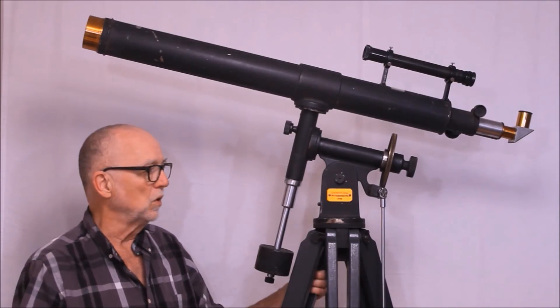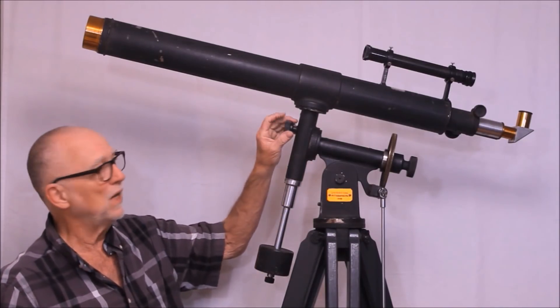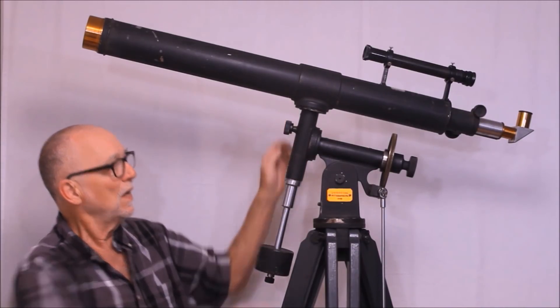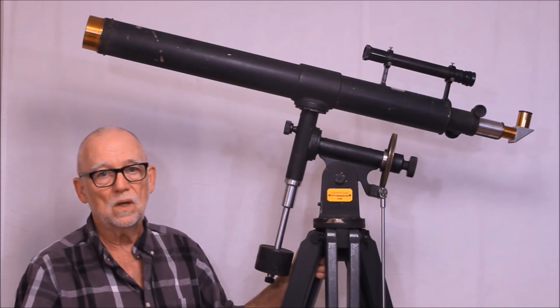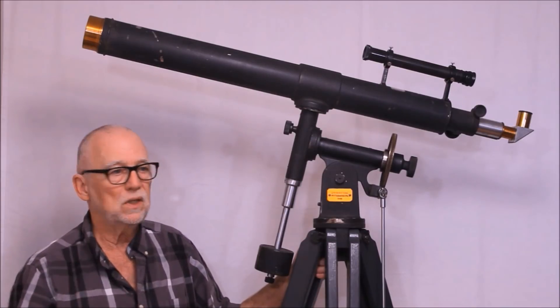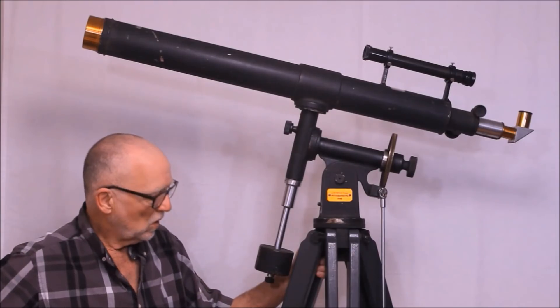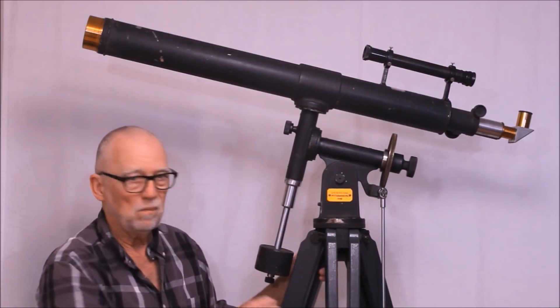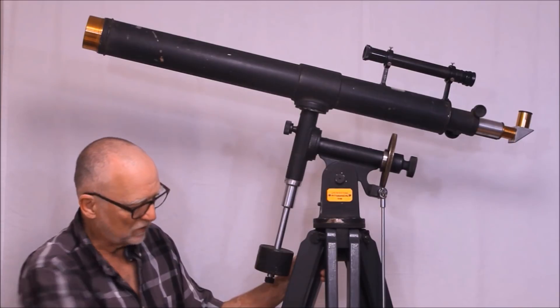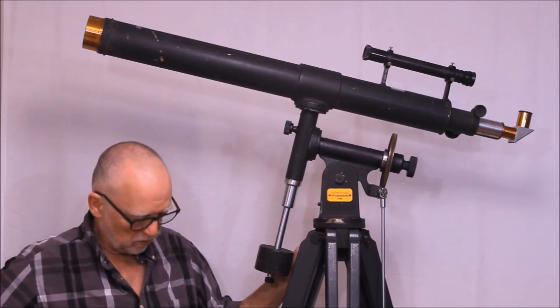This telescope is almost all original. Everything here is original except for this knob, which I had to replicate — it was broken — and the finder up here; the finder is a replica. I attempted to make a replica as well as I could to match the one in the picture. So other than that, it's all original. The legs have been repainted — they were badly damaged — and I tried to match the paint color as best I could, so this is pretty much the original appearance of the thing.